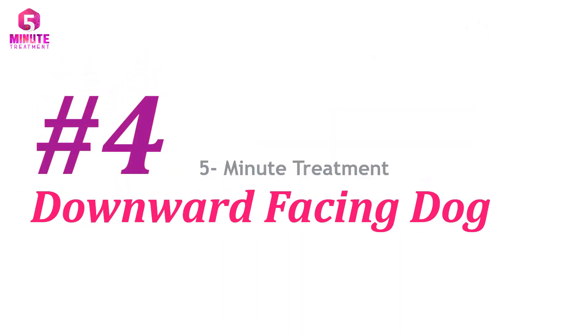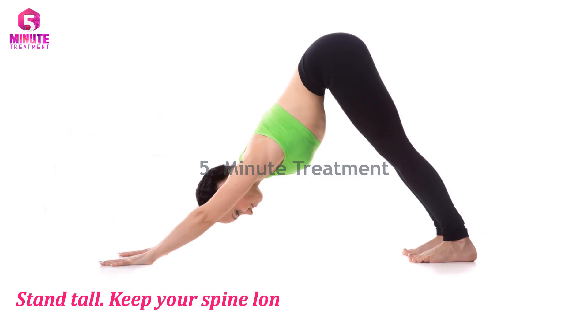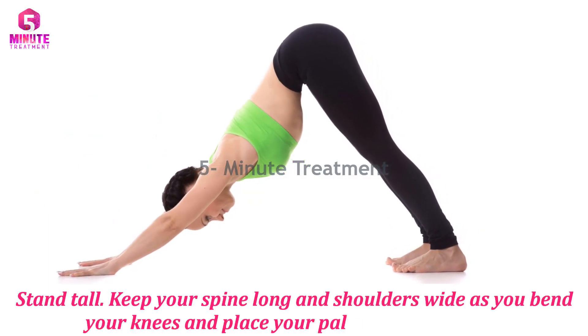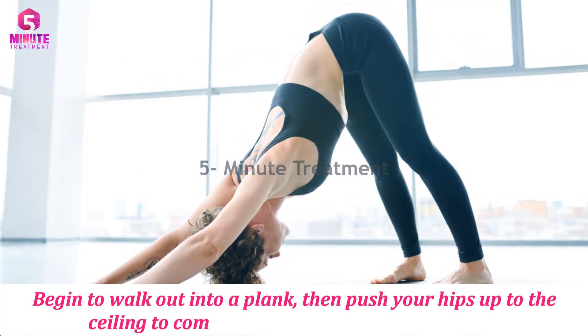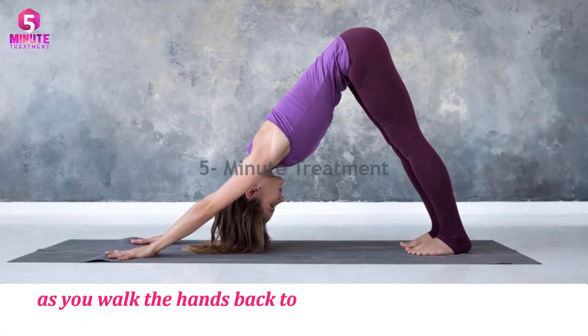Number four: Downward Facing Dog. Stand tall, keep your spine long and shoulders wide as you bend your knees and place your palms on the ground. Begin to walk out into a plank, then push your hips up to the ceiling to come into down dog. Keep the hips up as you walk the hands back toward your feet and roll up to stand.